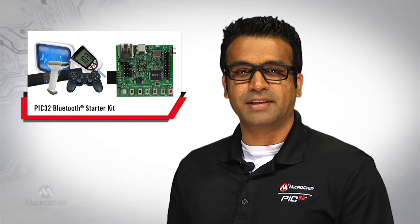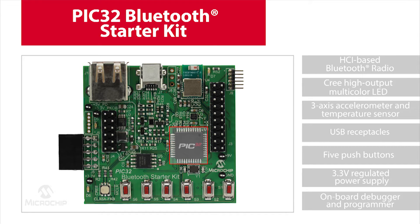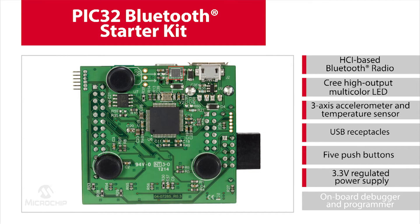Let's take a closer look at the kit. The full-featured kit boasts a PIC32 MCU for central processing, HCI-based Bluetooth radio, Cree high-output multicolor LED, 3-axis accelerometer and temperature sensor, USB receptacles, 5 push buttons, 3.3 volt regulator power supply, and an onboard debugger and programmer.